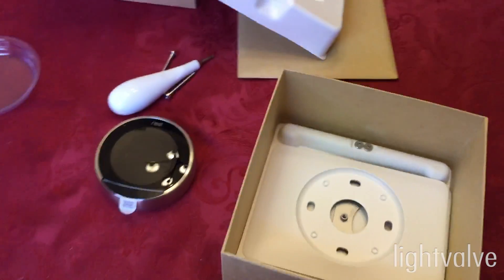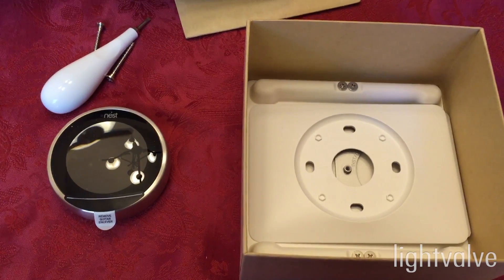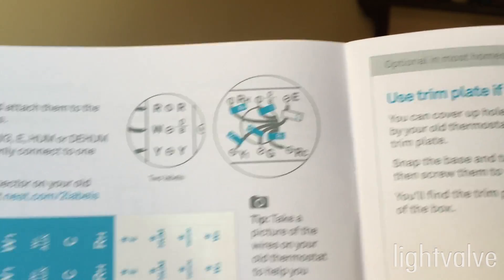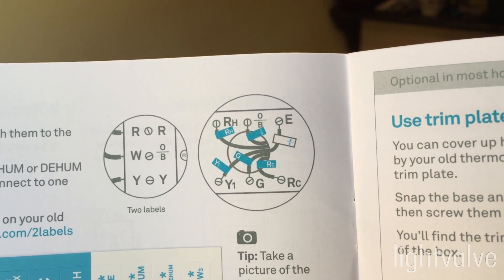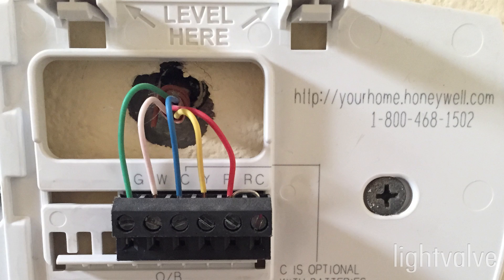The first thing you need to do is turn off the power to the heating and air conditioning system. The instructions suggest that you use the provided stickers to label your wires so that it's easy to figure out which wires go where. But you can also take a picture and use that as a guide.